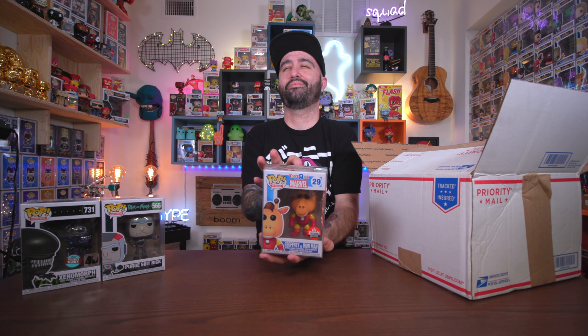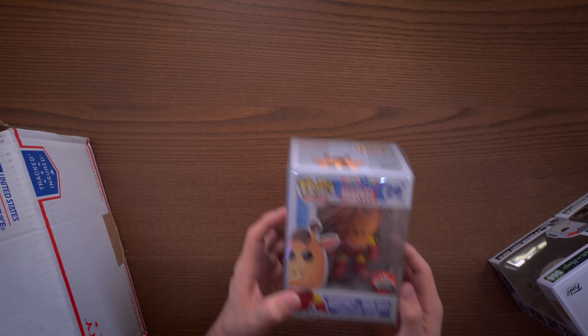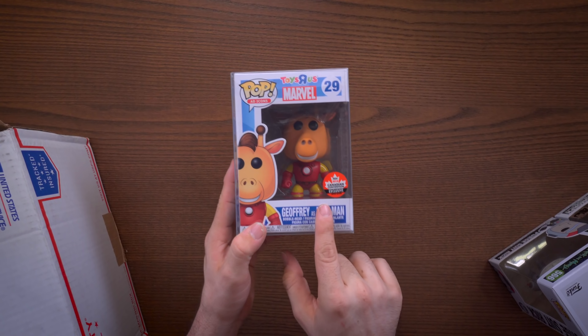Let's see what we have here — let's go with this one. What is it? We have Jeffrey as Iron Man. Funny story — I already have this pop, so that's not a bad thing, maybe this will be a box upgrade. I think mine is mint though. Jeffrey as Iron Man is definitely one of my favorite ad icons. I got rid of a lot of my other ad icons but I still have Jeffrey as Iron Man — because Iron Man, you know.